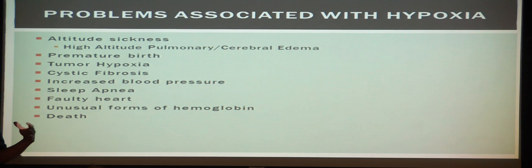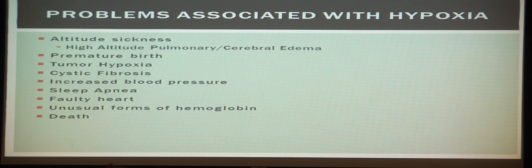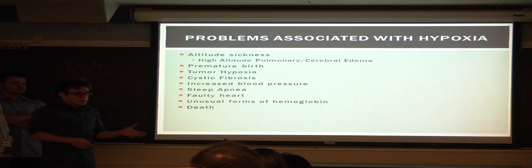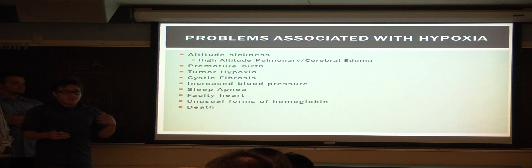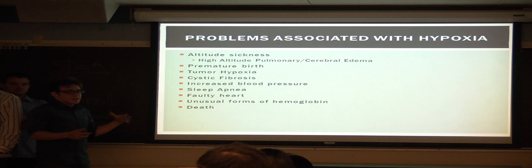Here is a short list of problems associated with hypoxia. Premature birth can result in hypoxia as the individual grows older. Other conditions include tumor hypoxia, cystic fibrosis, and increased blood pressure — which relates back to the Stress Eraser. Sleep apnea, where you stop breathing during sleep, is also associated with hypoxia, as well as a faulty heart, pneumonia, and in the worst case, death.